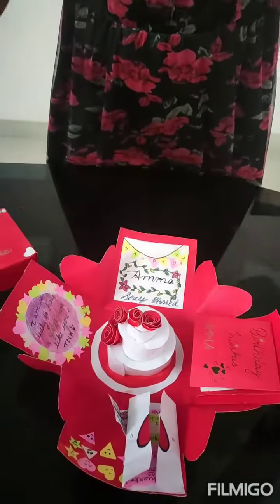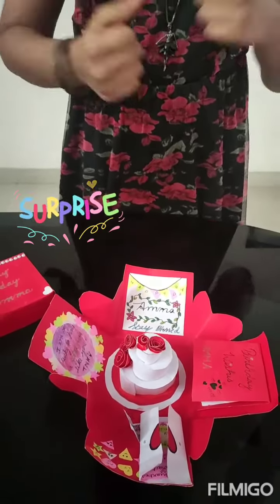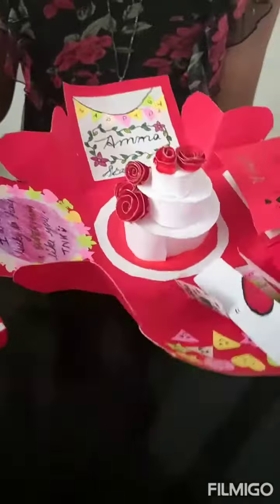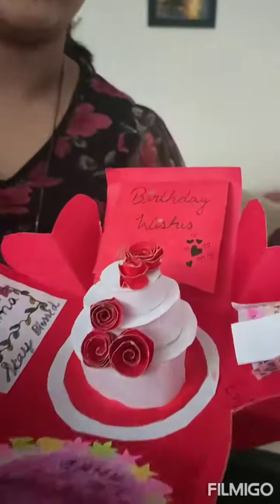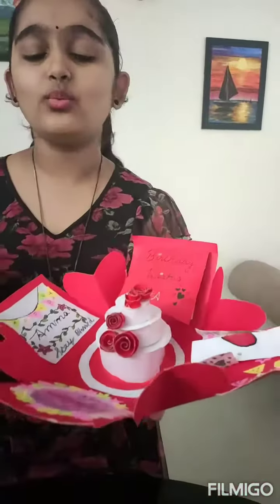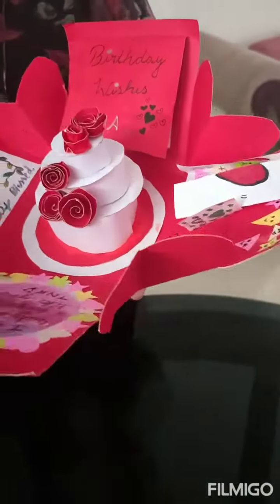So here you can see there is a delightful cake, and so many wishes. In the center part of the box I have given a cake — a white cake with red flowers. I have taken red chart paper and also used contrasting colors with it.